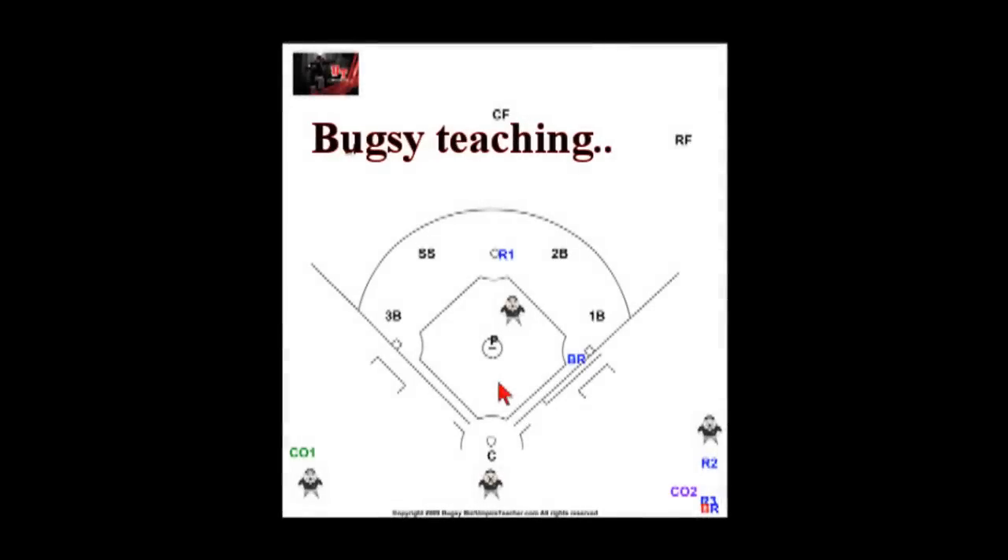Let's move on to double play mechanics for the base umpire. We've got a batter-runner up there and a runner, so let's make a play. Just like any other ball hit — whether to the outfield or infield — you step up with the foot on the side of where the ball is hit. So if the ball is hit to the shortstop, you're going to step up with your right foot as you're facing the plate.